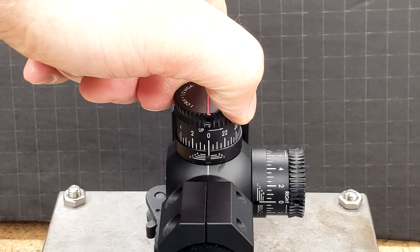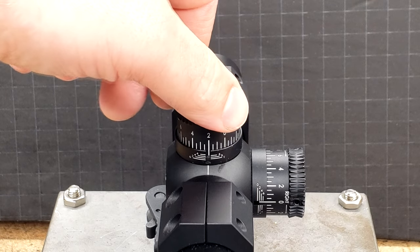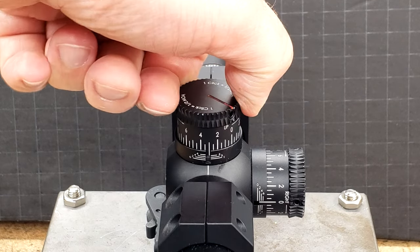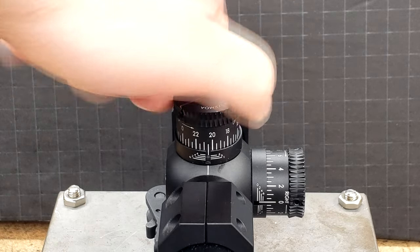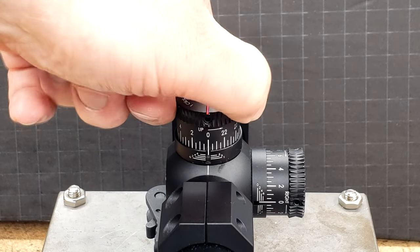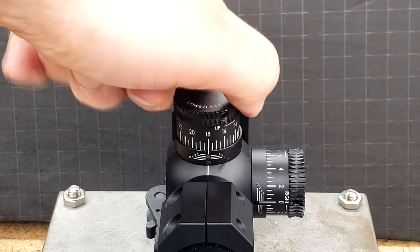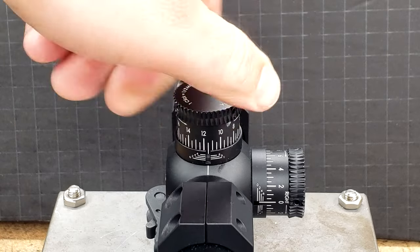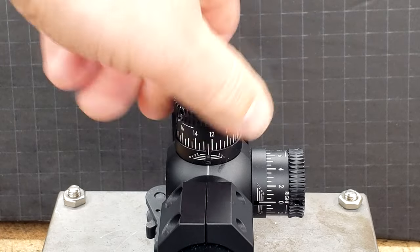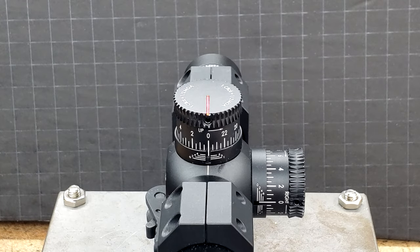The illumination could be much better. Just like the 2.5-10 PST Gen 1, the turrets are excellent.